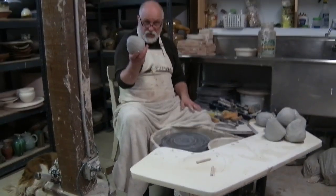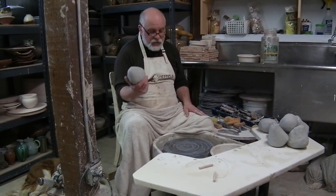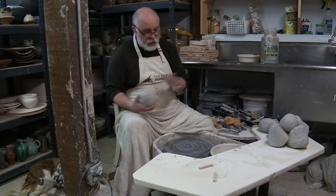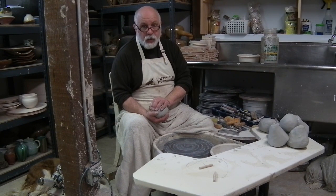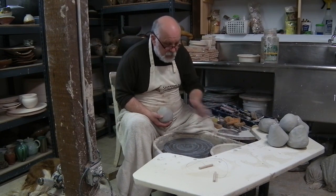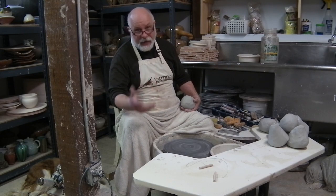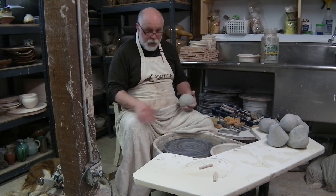I'm using water, a white stoneware, which is a very buttery, smooth clay, and my hands. All we really are doing are creating a series of molds with our hands, highly lubricated with water, and controlling the spinning and the velocity with the pedal. That's the very basic, simple approach.